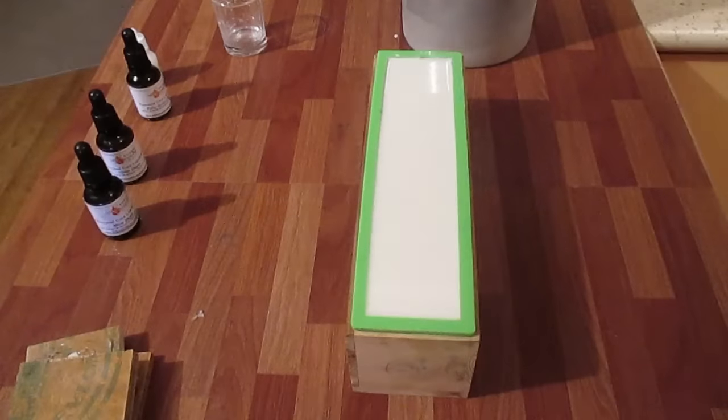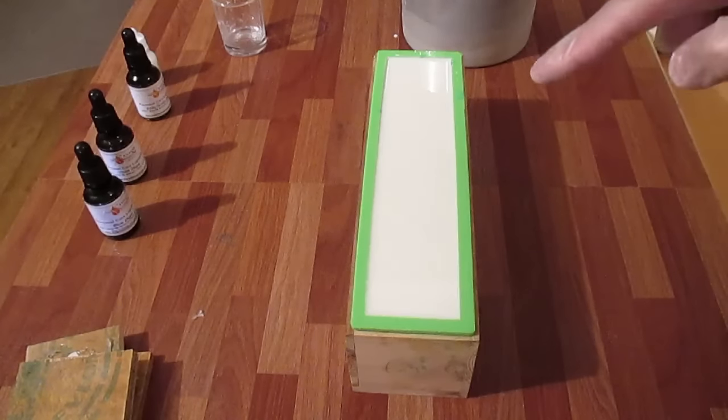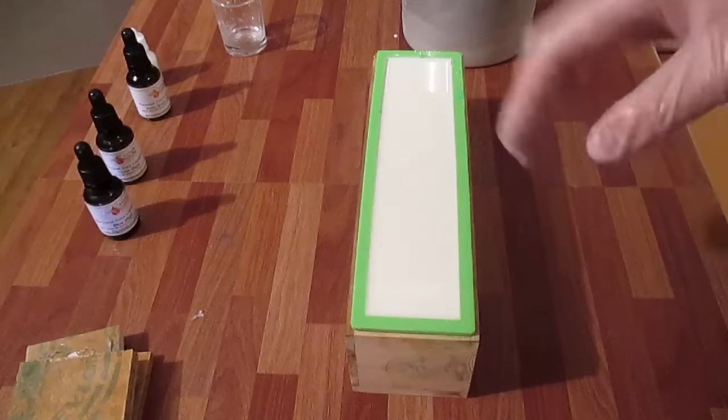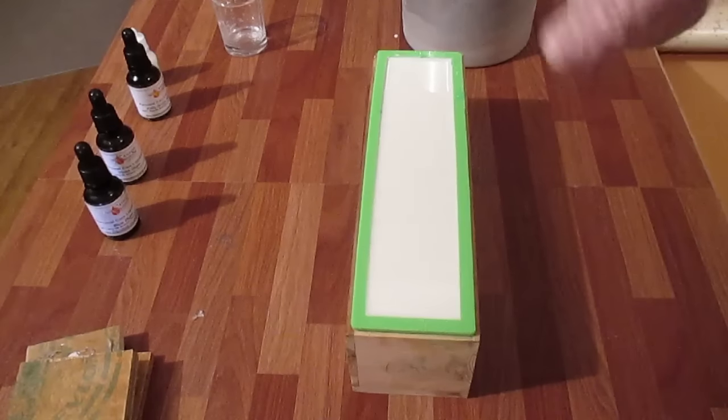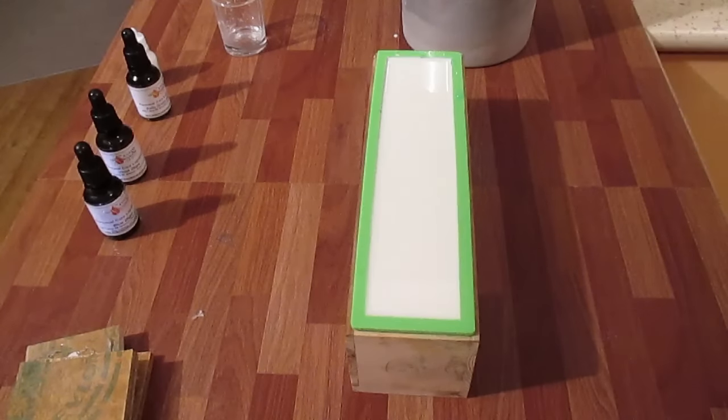I'm going to spray the top again. Normally I don't mess with the top, but in this case I am — once this goes a little bit soggy I'm going to use my thumb again and push it up and down and move it around a bit, just like the other layers.